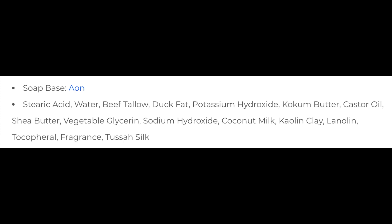It is a tallow base soap. We'll put the ingredients for you right there. This is their Aeon base, which contains duck fat and tallow. I really like this base. I know some people prefer the Kodiak, but I think this one is just fine.